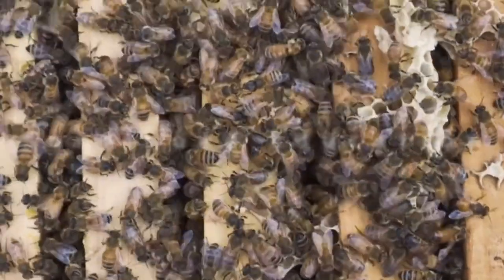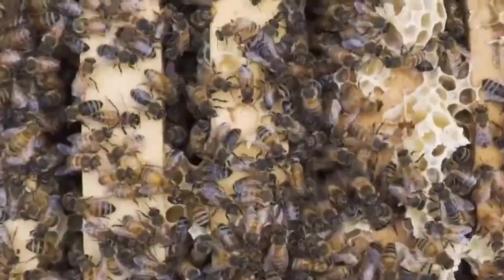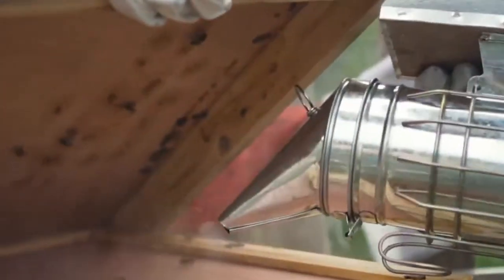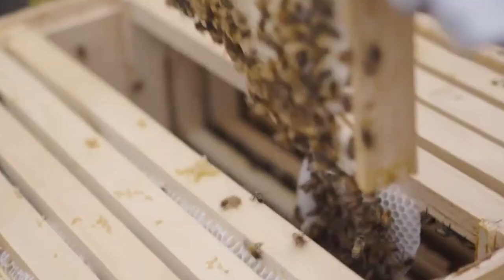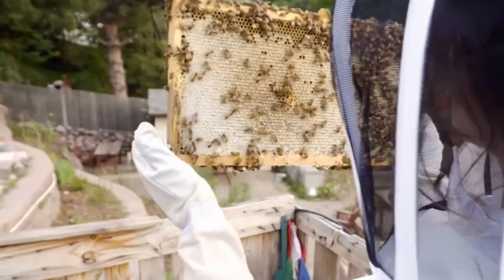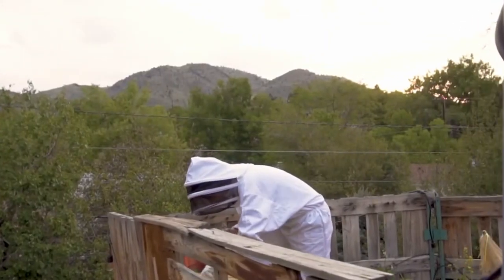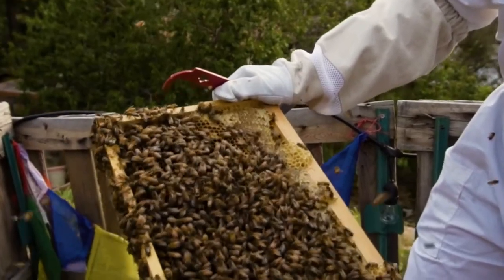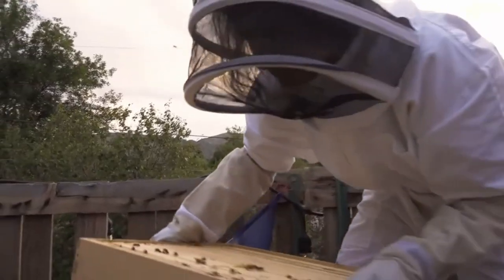Before diving into beekeeping, it's essential to educate yourself about bees, hive management, and beekeeping practices. Utilize resources such as books, online guides, and local beekeeping associations to deepen your understanding. We'll cover everything you need to get started, but you'll need to continue to educate yourself to learn about different bee species, seasonal expectations, bee behavior, and biology, just to name a few. I have linked some educational sources in the description.